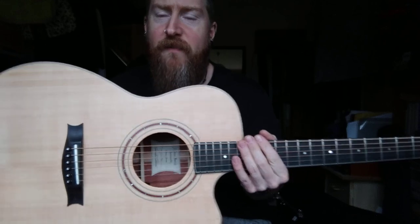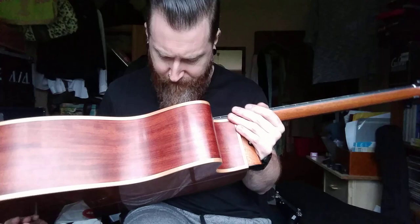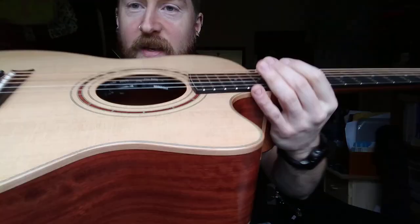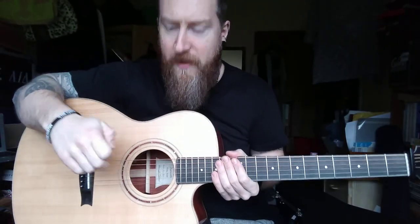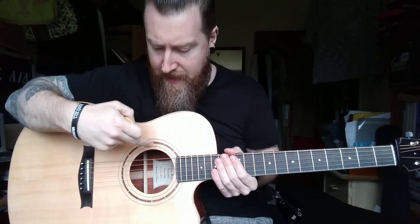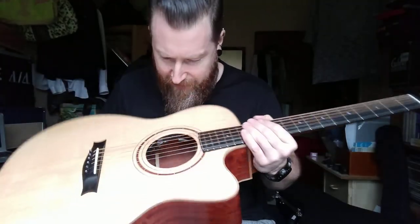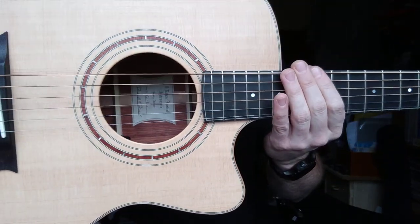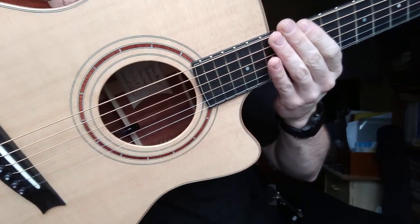It's got a Fishman Matrix Blend — Ellipse Blend, I think it's called. It's installed inside the sound hole there, you can see. It's a very simple pickup system — it's just got a volume, a phase button, and a blend, so it blends from the piezo under-saddle pickup to a microphone. There's a little gooseneck which you can move around inside the guitar to find your favourite position.